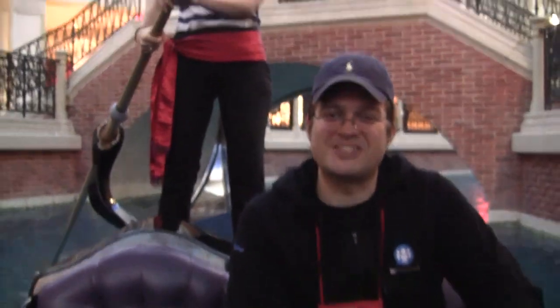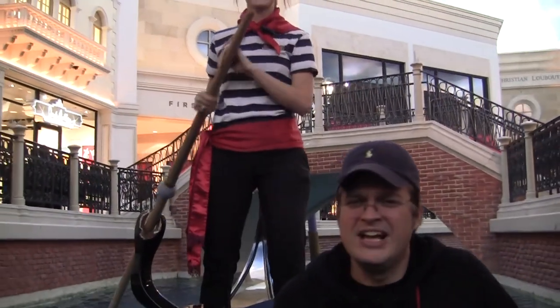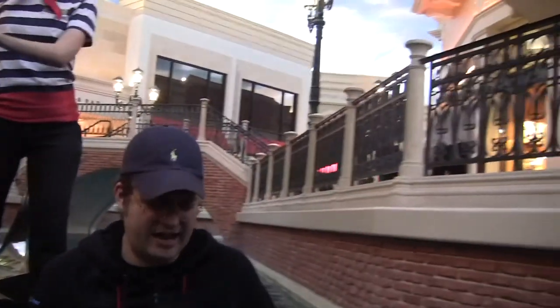Hi guys, Sascha for netbooknews.com. We're still at CES, but right now we're in the Venetian, taking finally my very first gondola ride after coming over to CES for seven consecutive years. And we thought it would be a good idea to do an unboxing while we're doing a gondola ride.